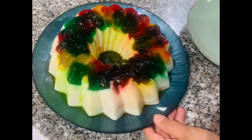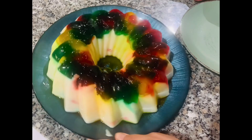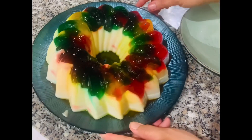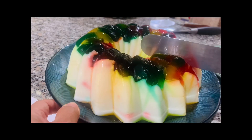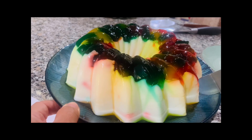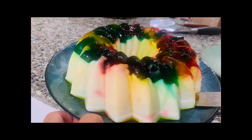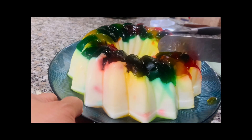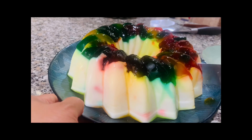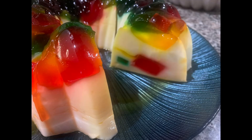If you want more simple, easy homestyle cooking like this, please don't forget to subscribe, like, and share. I've got a lot more simple yet yummy recipes in store for you. See you next week for another kitchen adventure here at Jules Flavor Bliss. Thanks for watching — please stay tuned, take care, stay well, God bless. Bye bye!